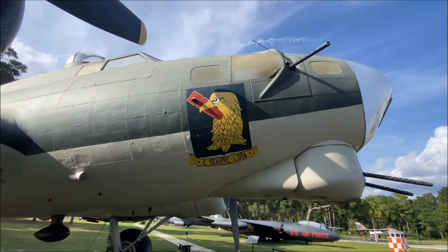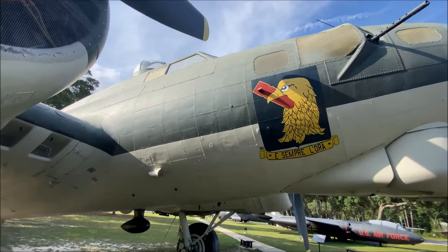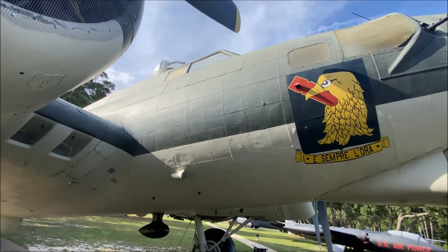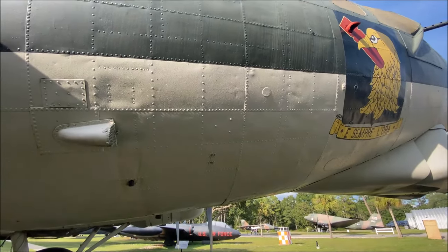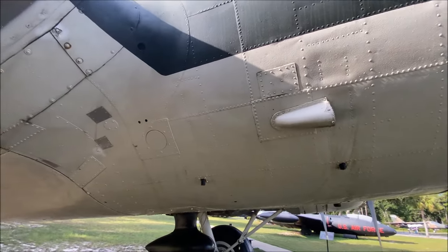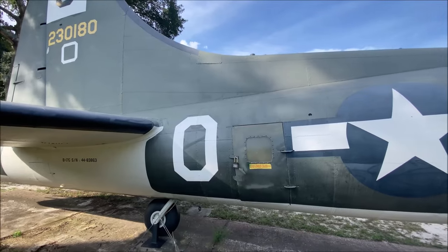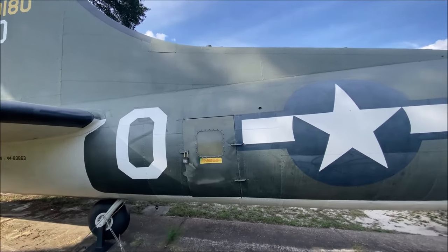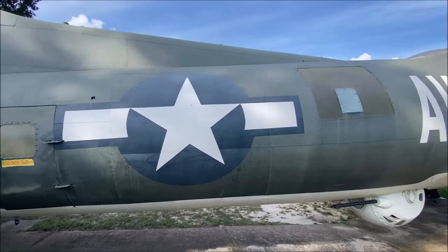Hello everybody and welcome to our channel. This evening we're going to take a close-up look at the surface skin on a B17G. Stepping in closer to the forward area of the fuselage, you can see how pronounced the lap joints are and all the raised rivets. The entire fuselage is lap-jointed except for one area where the forward and aft part of the fuselage connect together.